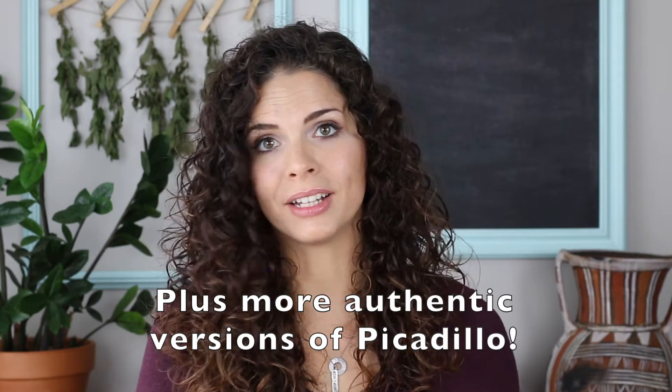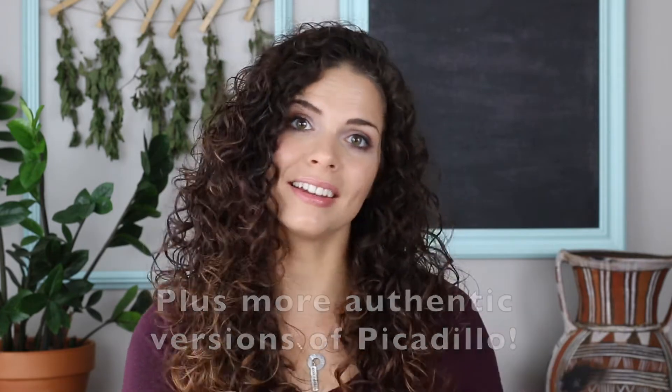Picadillo is gluten-free, it is dairy-free, it is grain-free, it is Whole30 approved, it is delicious and easy and budget-friendly. I can't tell you all the reasons to make it, but just trust me, it is so worth making. Get the full recipe in the description below, and there are also a ton of links there for other budget-friendly dinners that I have on my site.